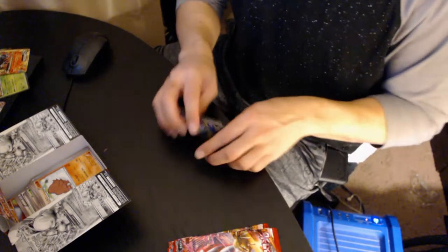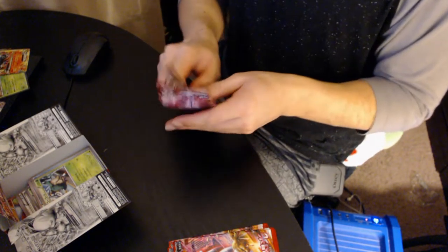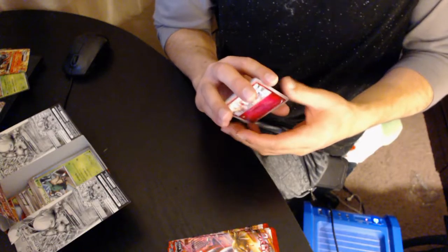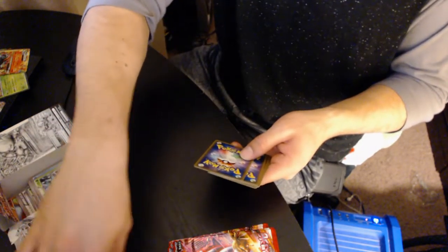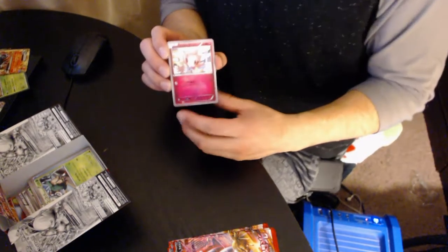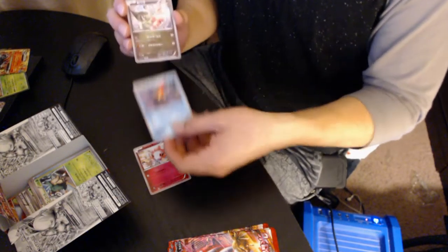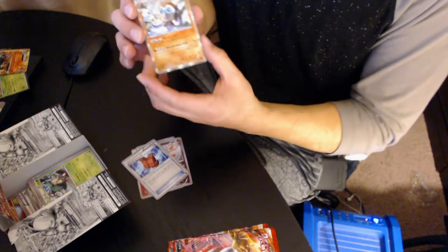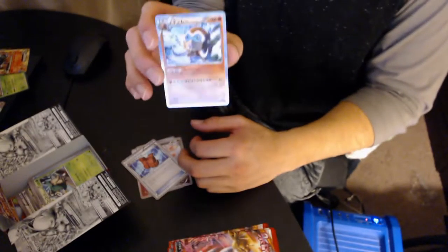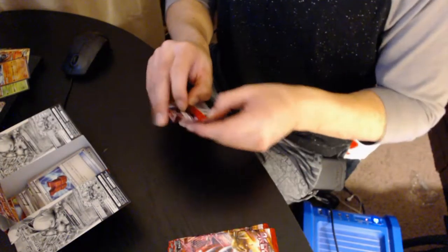That's super sweet! Let's open up this one. The feeling of opening up cards again is just — yeah. My wife pops in asking if I'm working tomorrow. We have a Rumbur, Staraptor, Axew, Assault Vest, and a Mamoswine — we got a reverse holo Mamoswine!